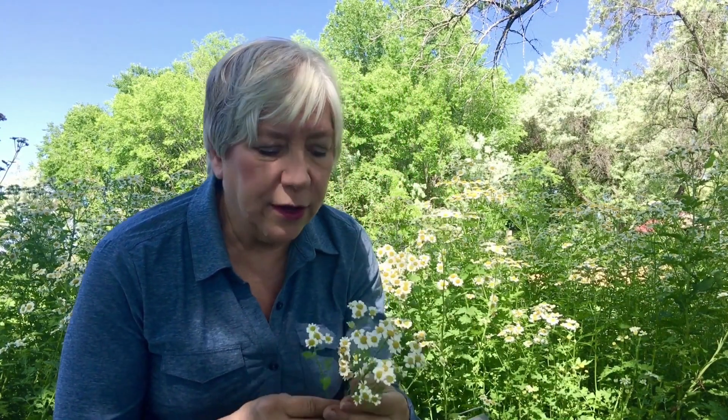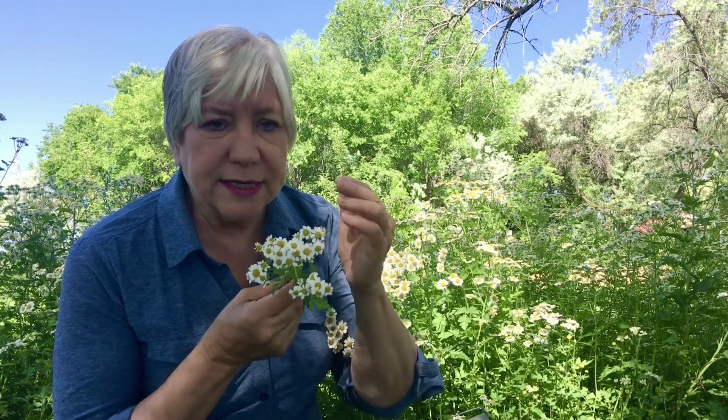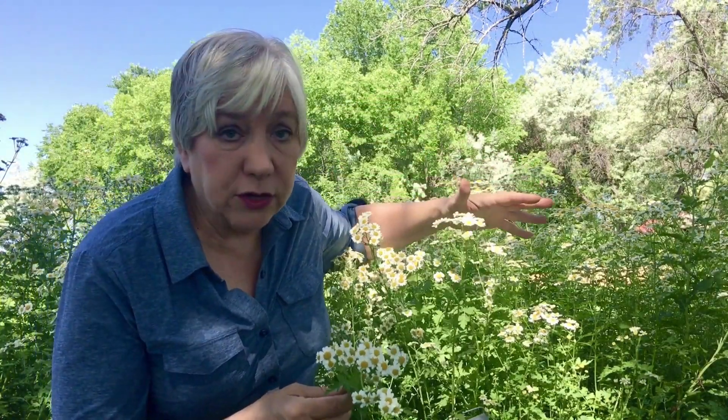At how it'll just melt those difficulties you're having with discomfort in the head. So here is this daisy-like plant — it grows kind of tall, it's really pretty in your garden, and easy to grow.